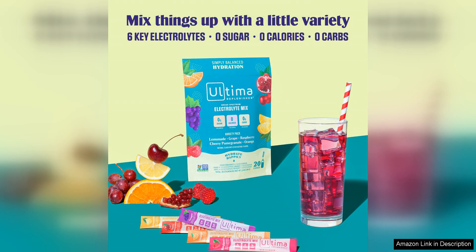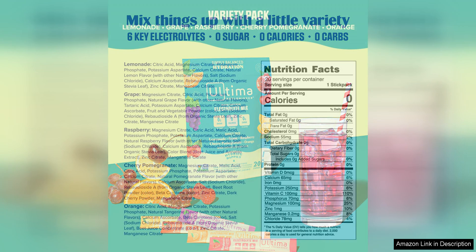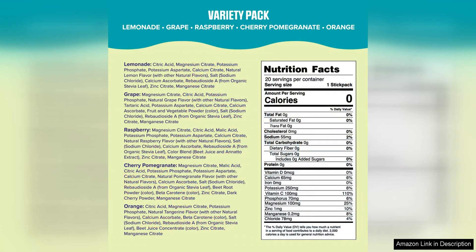The fact that it is sugar-free is a major plus, making it a healthier alternative to traditional sports drinks. One of the things I love most about Ultima Replenisher is the convenience of the stick packs — they are perfect for tossing in your gym bag or purse, ensuring you always have a quick and easy way to stay hydrated on the go.